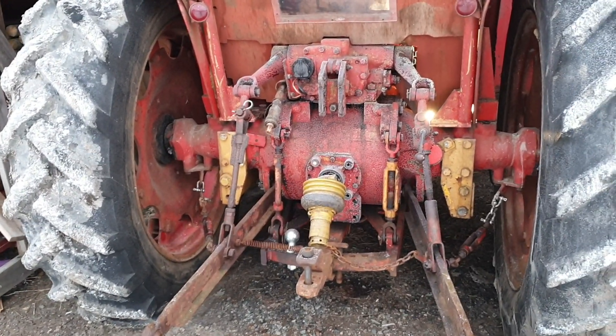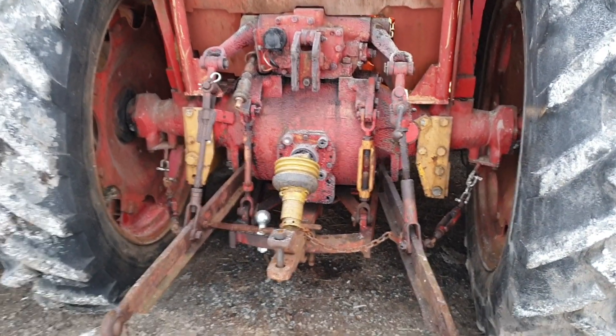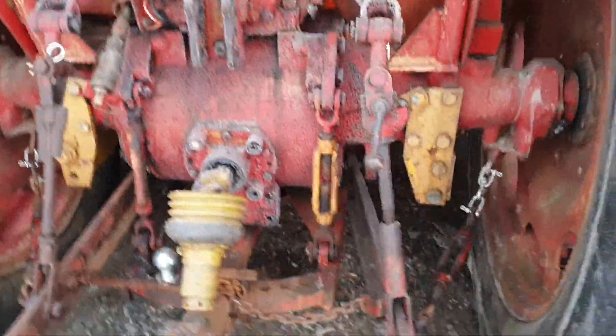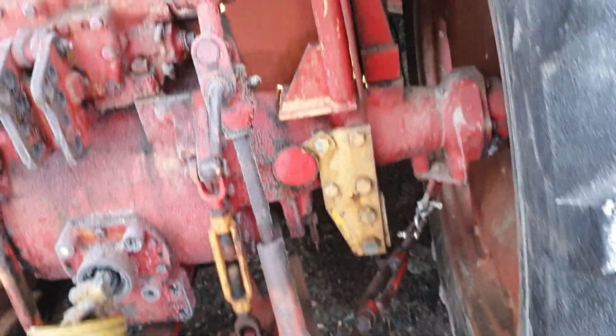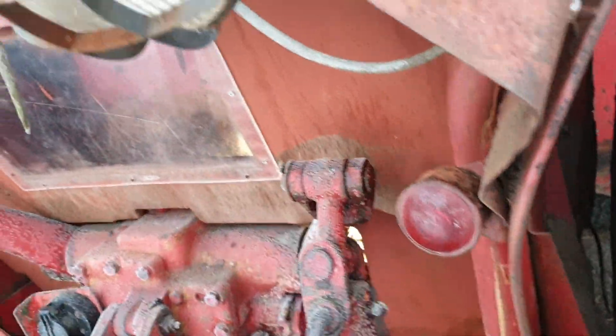Here we have the three-point hoist that's failing to work. So I can pick these up by hand. You can see the levers moving up and down.